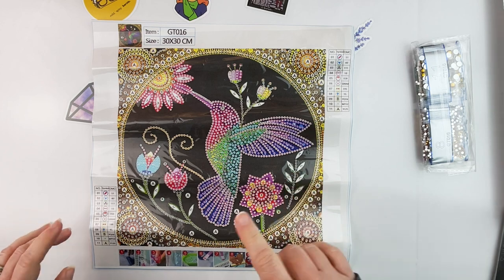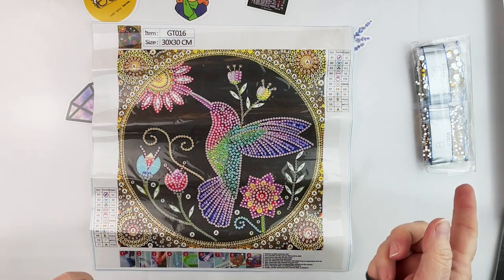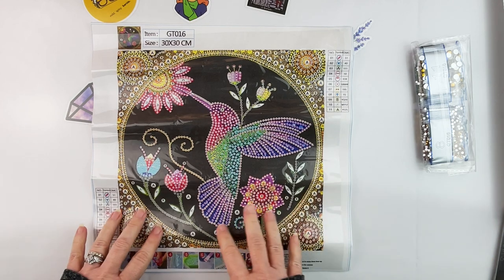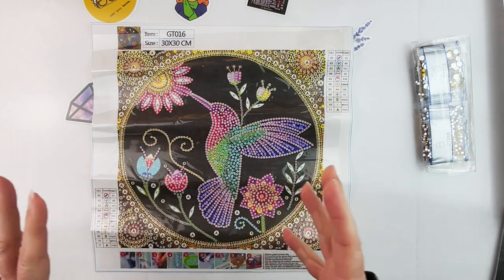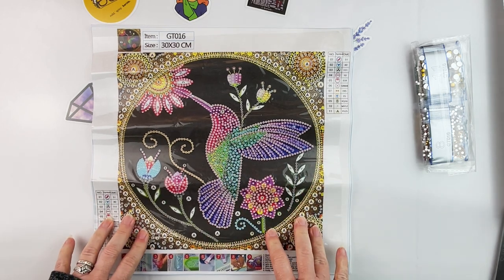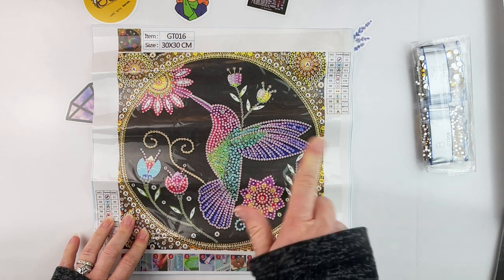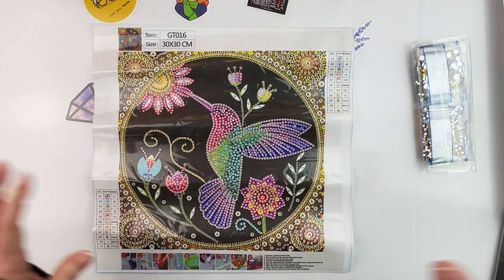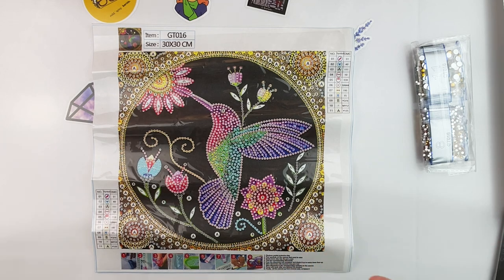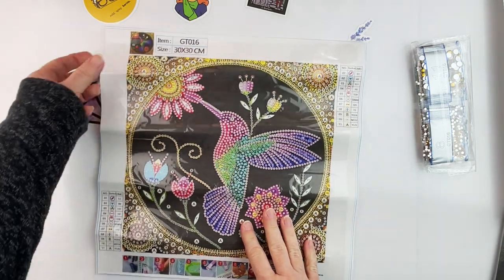I've decided to start keeping my partials in a different binder than my full rounds or full squares because it's just getting too big and bulky. In fact, I had the thought that I might go through and pull out some of my partials, frame them up, and give them away to people — not on the channel, but just to people in my life. So we'll see how that goes. Anyway, we have this cute little hummingbird here.